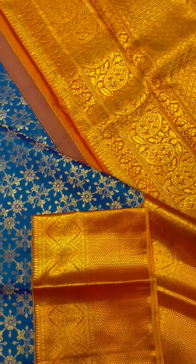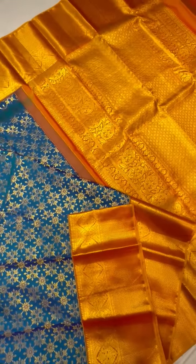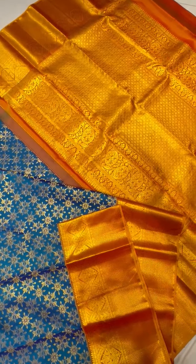This is the outer look of the sari. Thank you, have a good day.